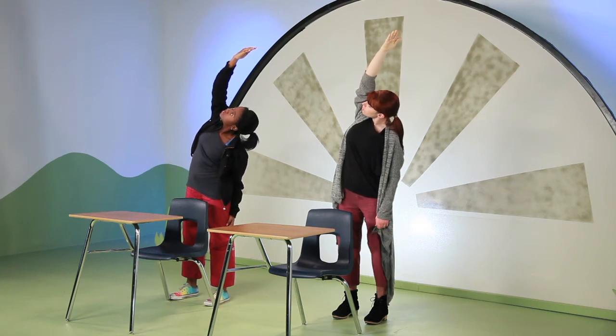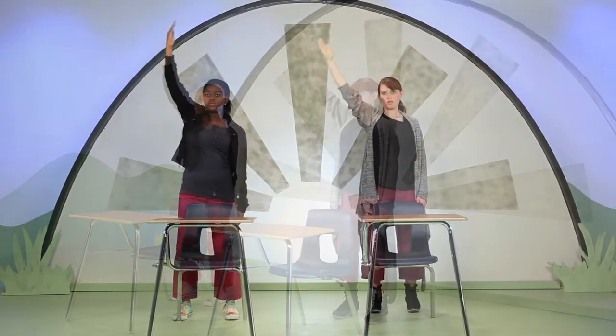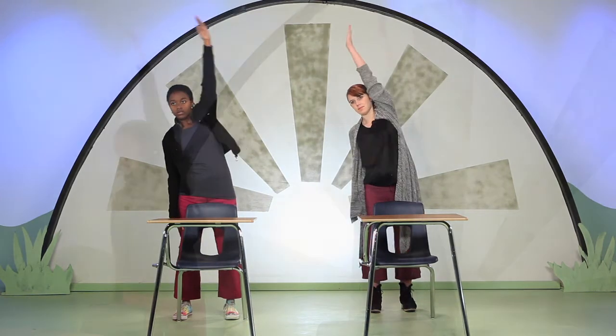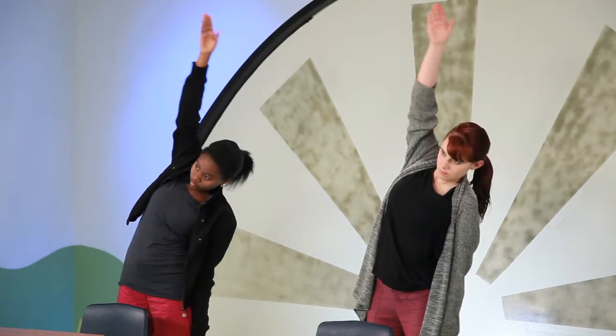Press down into your feet as you lift back up to center. Let's try one breath per side. Inhale, right arm up. Exhale, side bend. Inhale, left arm lifts. Exhale, side bend.